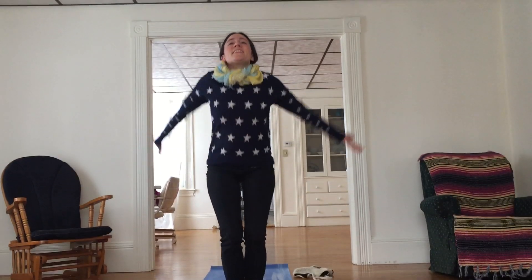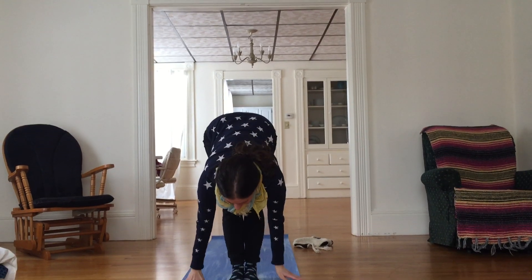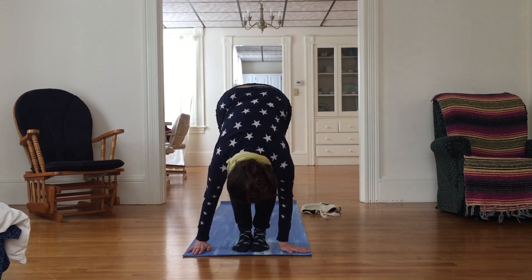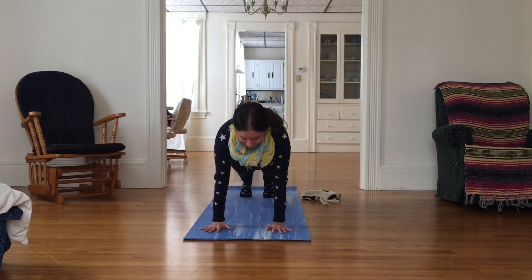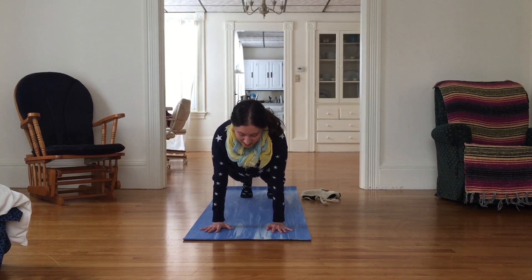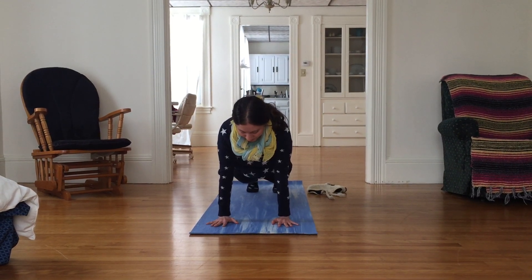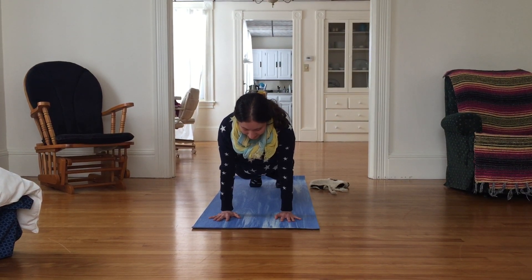From here, big inhale as we bring our hands up, and then exhale diving forward — let it all go. Inhale up to a flat back, hands resting on our legs, and then exhale, let everything go again. Planting our palms into the earth, let's step our feet back into another plank pose. Give a moment of gratitude for the intensities of life — for the things that challenge us, that challenge us to be aware of how stress manifests in our bodies, and to consciously release that through breathing and mindfulness.